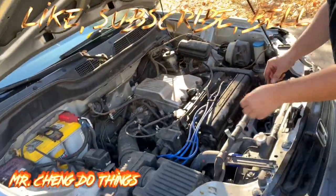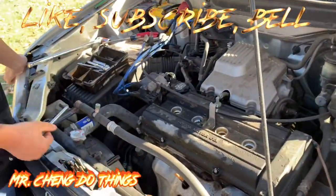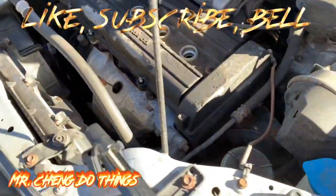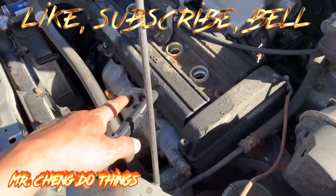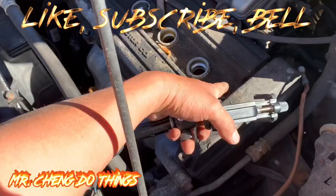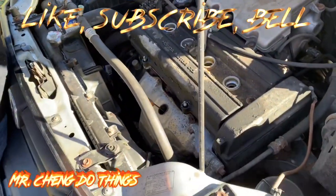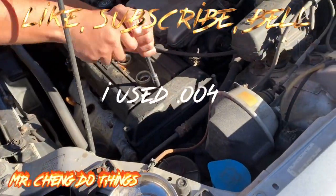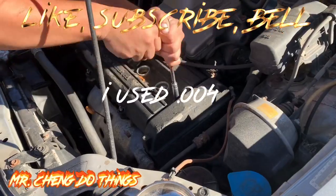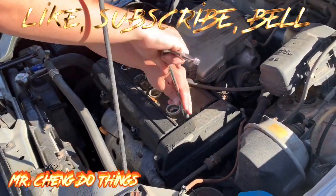For this video we are going to do some valve clearance and re-tightening the valve. We are taking off the valve cover. The intake calls for 0.003 to 0.005 — I'm just going to do 0.005. Exhaust is 0.006 to 0.008 — I'm just going to do 0.006.